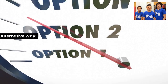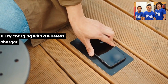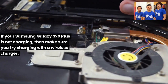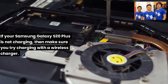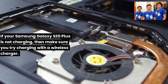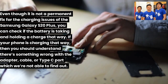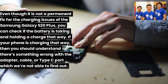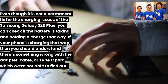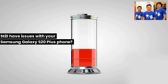Alternative Fix 11: Try charging with a wireless charger. If your Samsung Galaxy S20 Plus is not charging via cable, try a wireless charger. While not a permanent fix, it helps you check if the battery is taking and holding a charge. If the phone charges wirelessly, there is something wrong with the adapter, cable, or Type-C port.